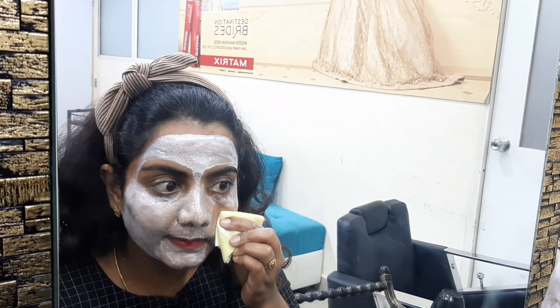I'm just going to clean it off with a wet wipe. Now I have removed the pack completely with my wet wipes. You can see how energized the skin looks — refreshed and glowing. Once you finish and remove the pack and then apply makeup on your skin, it really gives a lot of glow. Do try this pack — it is easily available in the market.